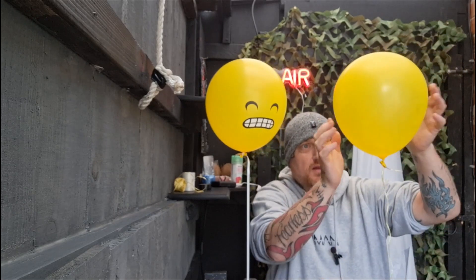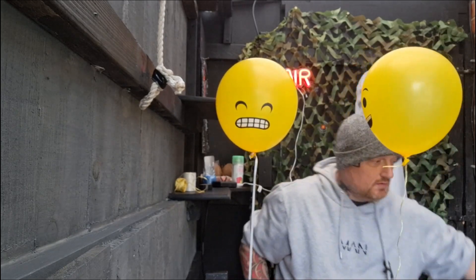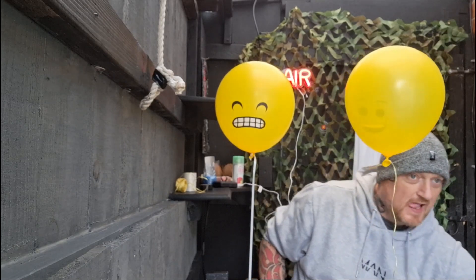Hey guys, well finally here's my balloon video - check it out, these boys are looking beautiful! Wait a minute, for some reason I decided to buy a whole load of balloons. It's a quick pick, one of these things just to pump up two balloons.